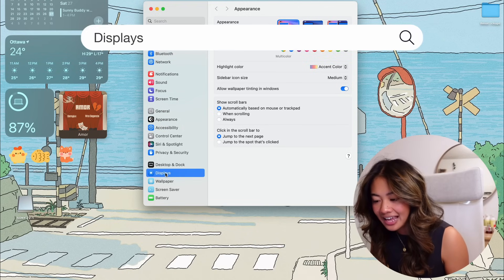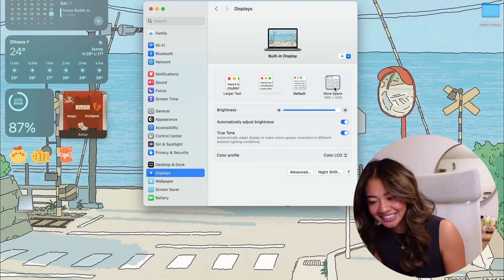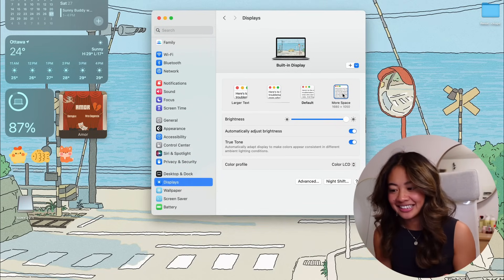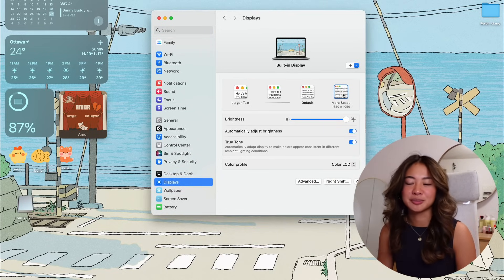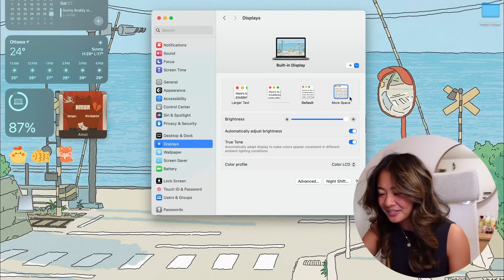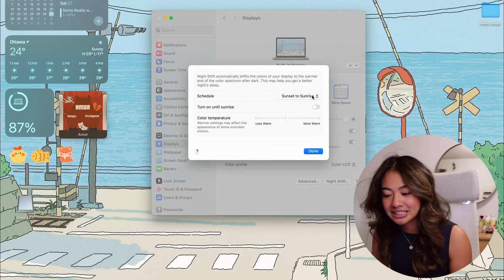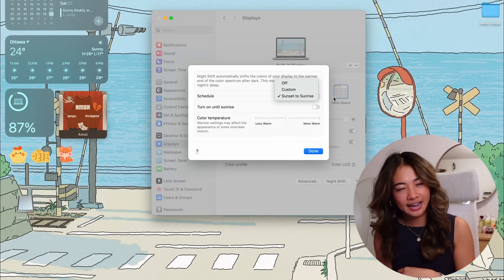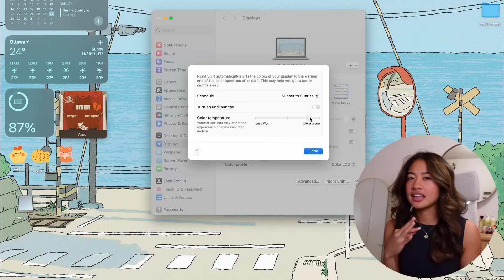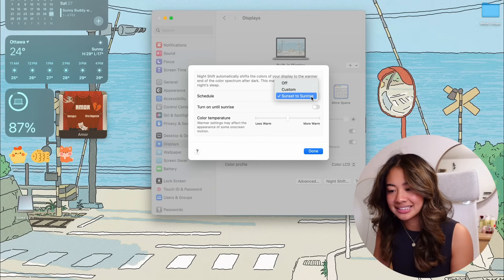Next, we move down to Displays. I like to change the option from the default to 'More Space,' which makes everything a little bit smaller. It's probably not the most optimal, but I think it's quite cute. I also like to go to Night Shift, which makes the color of your display warmer as the day goes on — more of a crisp white in the morning and a yellower tone in the evening. You can schedule it from sunset to sunrise instead of off.